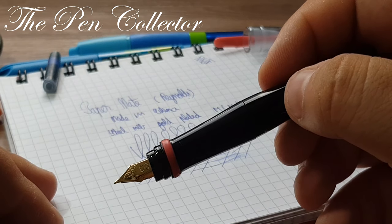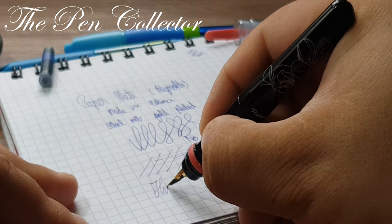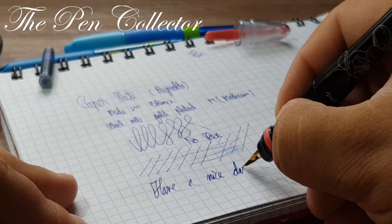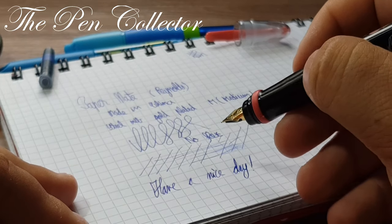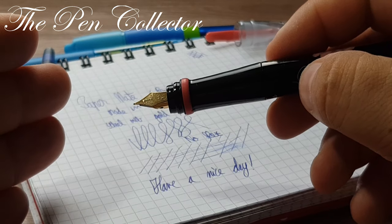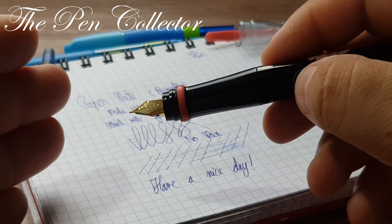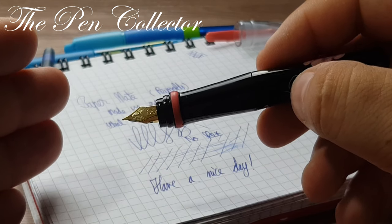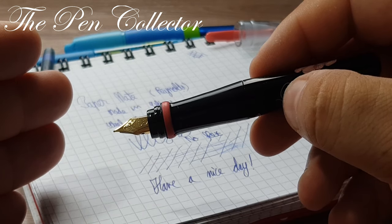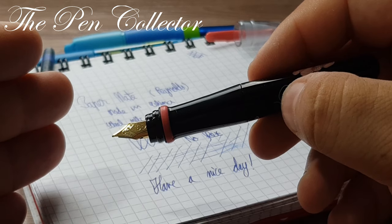As always, I wish you a nice day. If you liked this small review of this affordable school fountain pen, please subscribe to my channel to support my activity. It was a pleasure for me to review this little fountain pen. I hope the information in this video was useful to you. Bye bye!